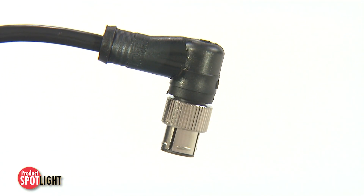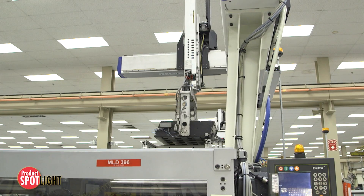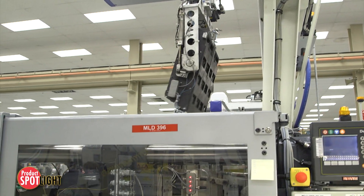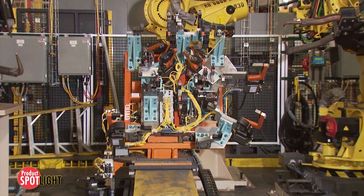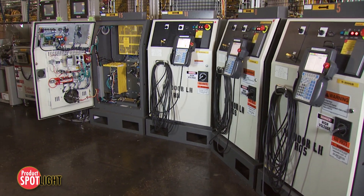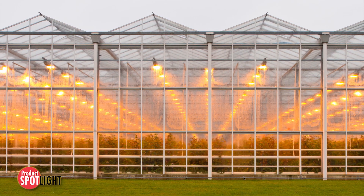Brad MXPTL M12 cord sets are an ideal choice for numerous markets and applications, including the industrial sector in sensors, vision systems, and motors, for automotive in robotics and robotic system integrators, and the lighting industry in machines and agricultural light fixtures.